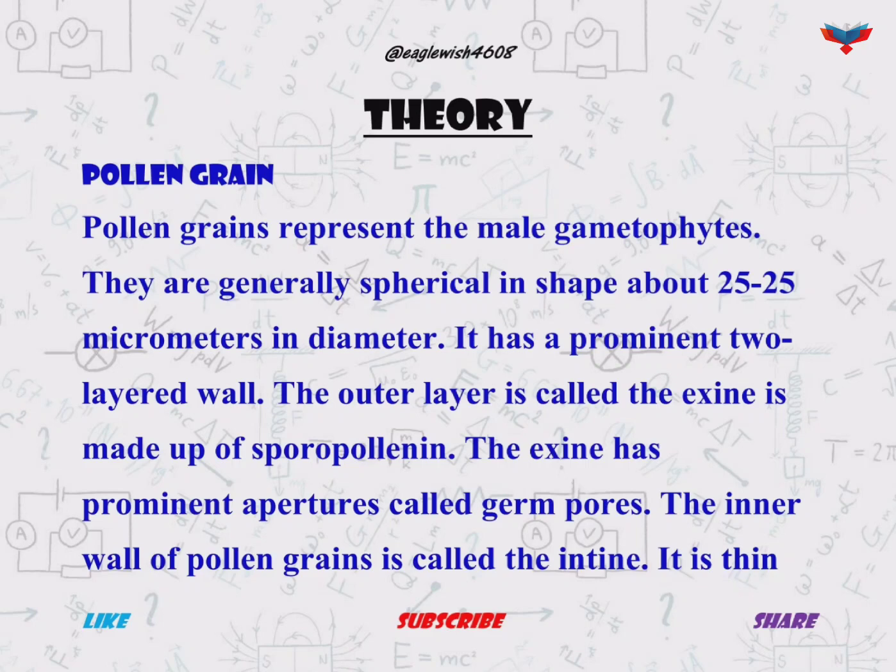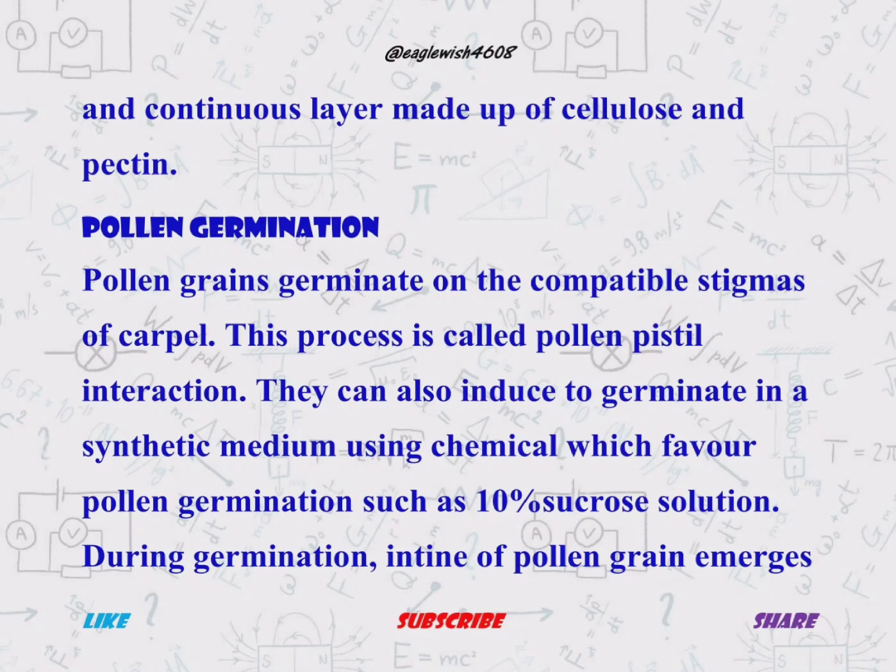In theory, we will write about the pollen grain — it represents the male gametophyte produced by the male reproductive organ of the plant, known as the anther. Pollen germination is a phenomenon which involves the germination of a pollen grain on the compatible stigma.